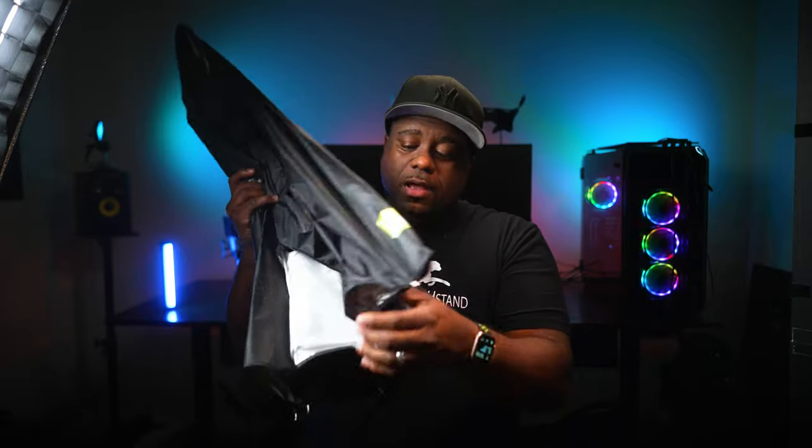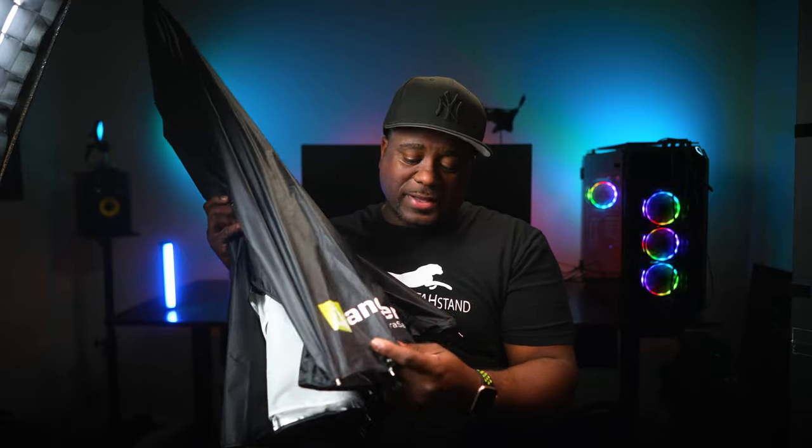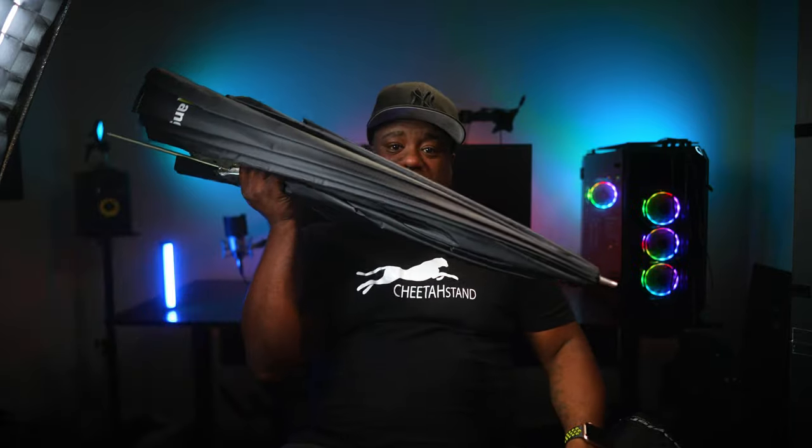Without further ado, let's get back into this video. Angler was nice enough to send me out a parasail — it's almost like a parabolic but made by Angler. They have a 45, a 60, and an 88. This right here is the 88, and here is the 60.